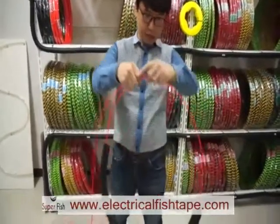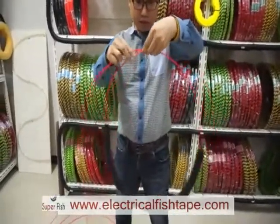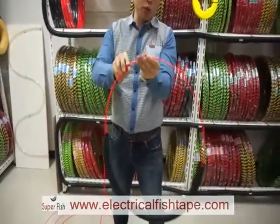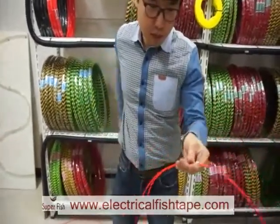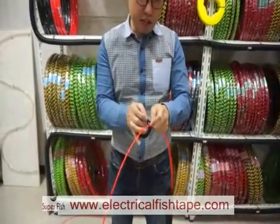When you coil it, make it round like this. Then hold this head and cable together like this, and tie them.